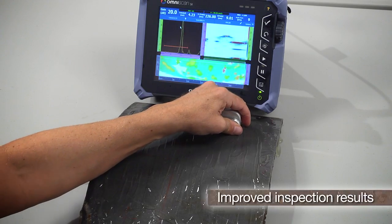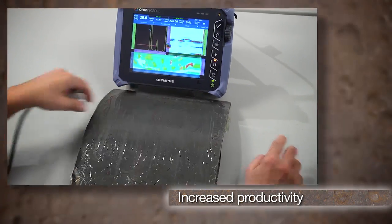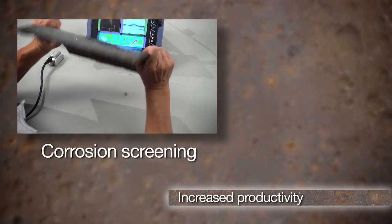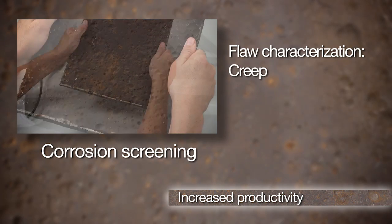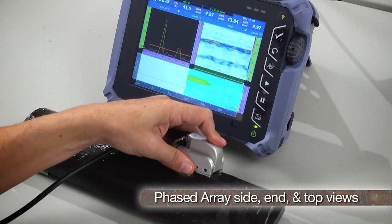The dual-linear array probe provides improved inspection results and increased productivity for corrosion screening and characterization of flaws such as creep, HICK, and pitting, by use of phased array side, end, and top views.